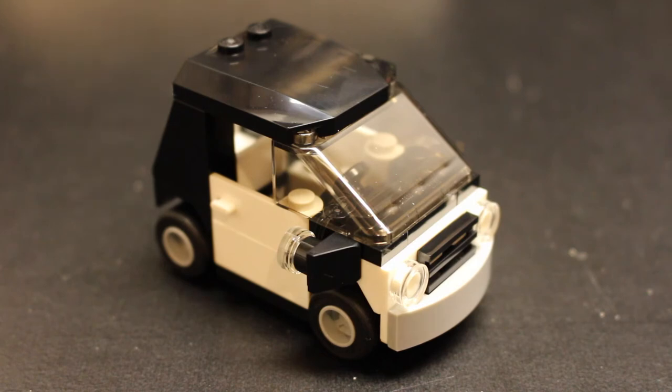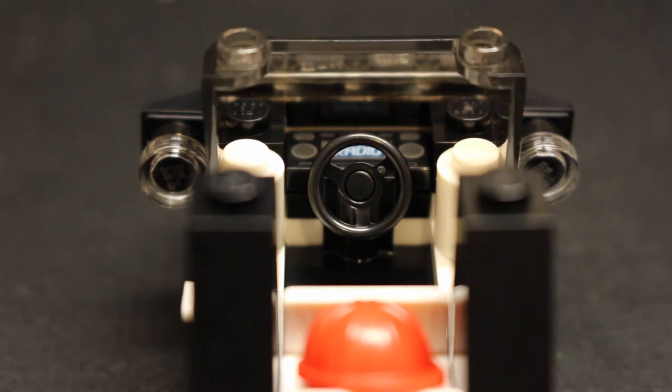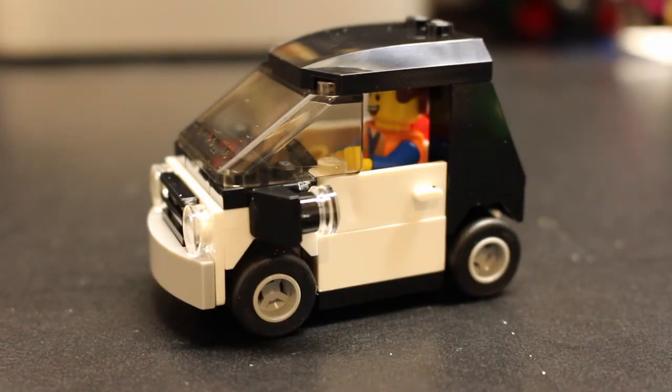Here's the final bit of the set — Emmett's little car that he drives at the very beginning of the movie when he's on his way to root for his local sports team, drop off his dry cleaning by noon, and buy overpriced coffee. There's a nifty small spot for him to keep his construction worker's hat. Inside the car, there's a nice 2x1 printed piece representing his radio, where he listens to the ever-popular song 'Everything is Awesome.' And here's a nice shot of Emmett in the car.